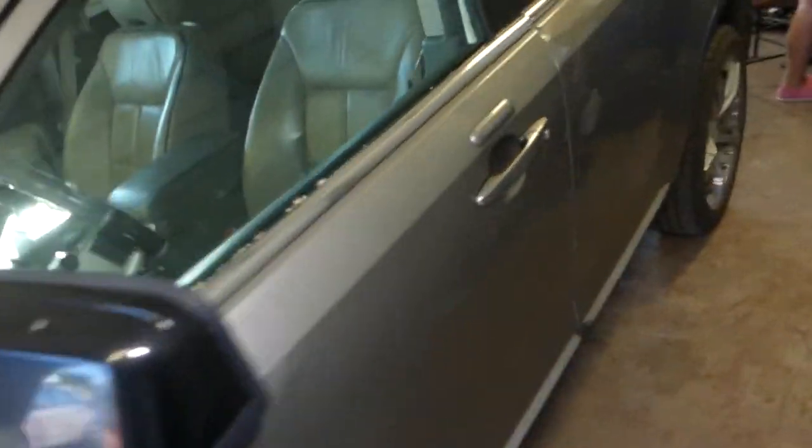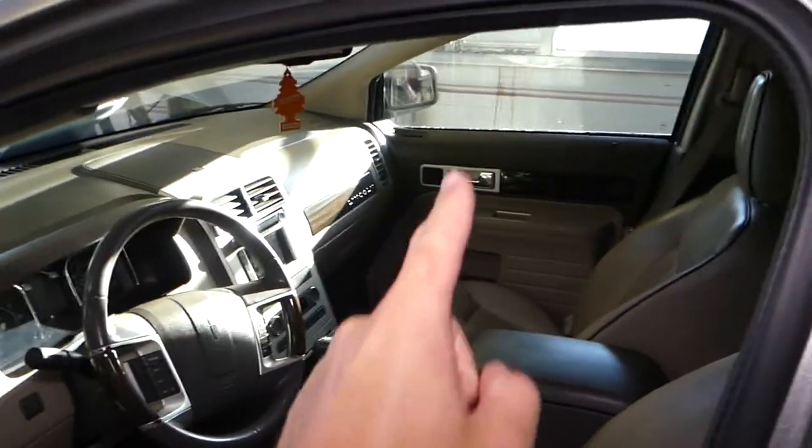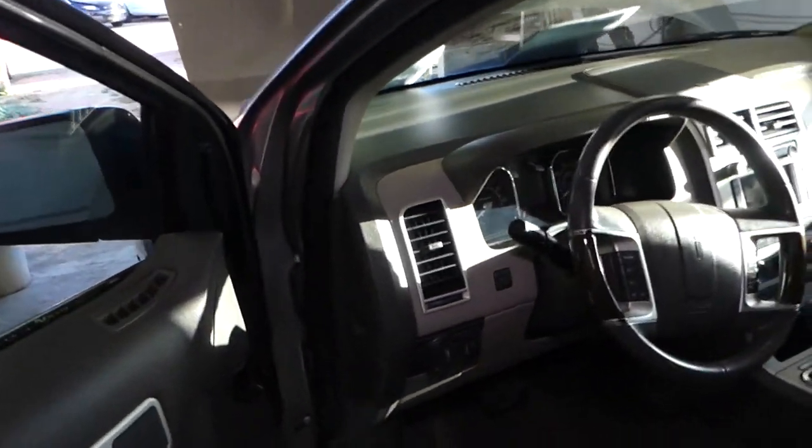We need to open the driver door. Again, if your front left window or the front right doesn't work, stay with us — we'll explain which fuse is for that.